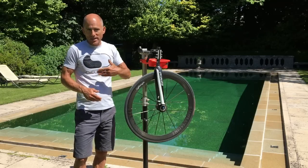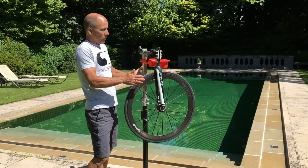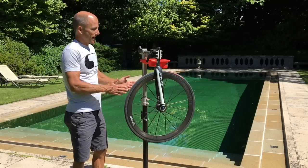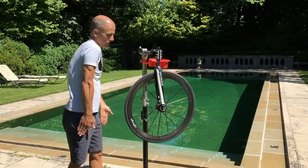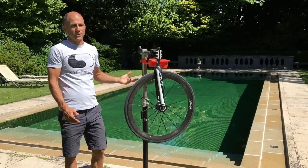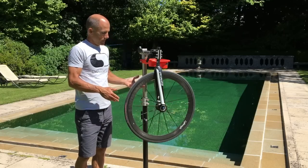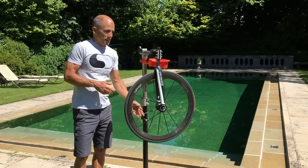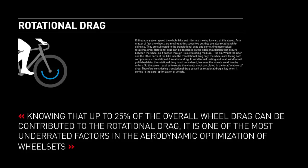When you talk about translational drag, it's the drag where the air is moving across the wheel. Rotational drag is the power to spin — how much power do you have to put in to actually make that wheel spin. DT Swiss has just come out with quite a detailed study on rotational drag for their new wheels.